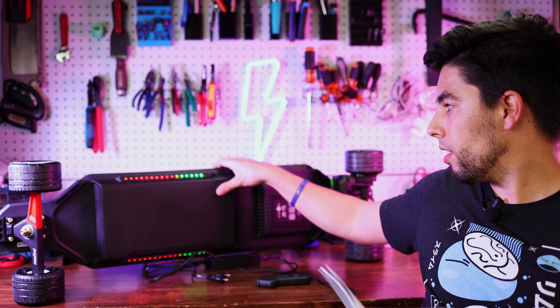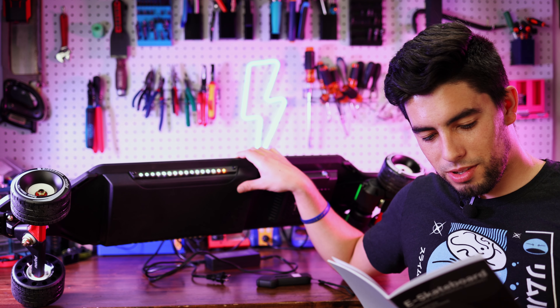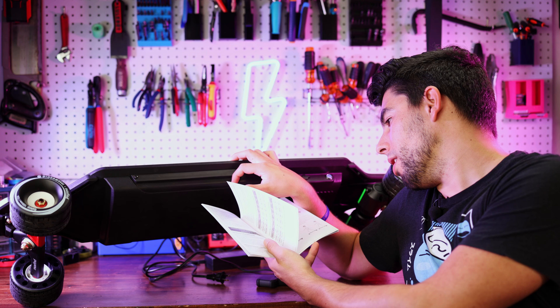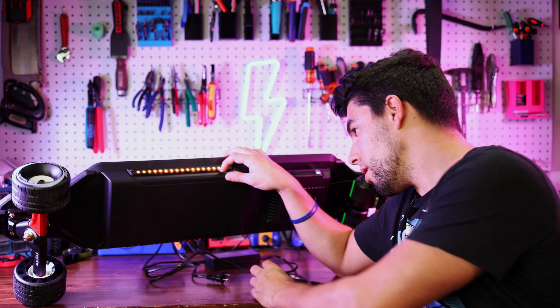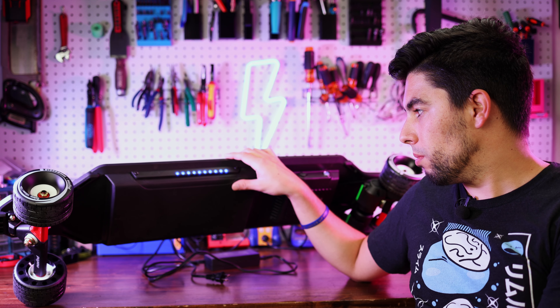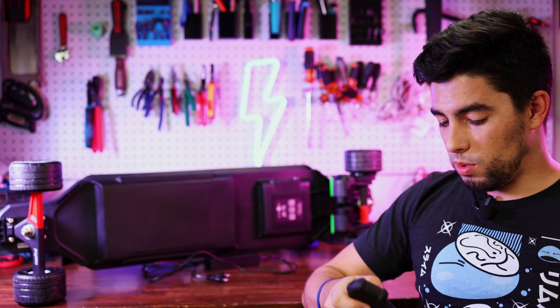For the ambient light control, you double-click the remote power button to activate it — and there we go, the LEDs turn on. There are 10 different modes, and you press the power button once to cycle through them. I think it'll look much cooler at night than under these studio lights, but I'll get some B-roll of it.